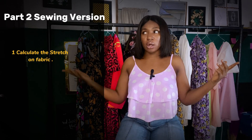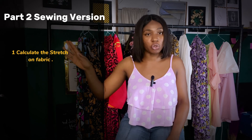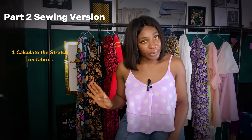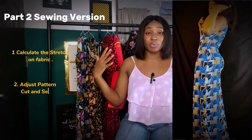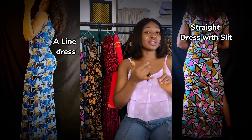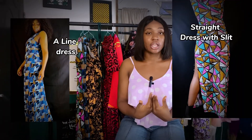I searched, I found another method, and I'm going to be showing you that particular method in this video. This method is different from the method in part one, so you know that method but you don't know this one. We're also going to be adjusting the pattern to get the A-line we want on the dress. You can see that the A-line on this particular dress is different from the first dress we sewed. The first dress was a bodycon dress with slits by the side, but this particular dress has no slits — it has an A-line flowy shape at the base, a deeper armhole, and a different neckline.